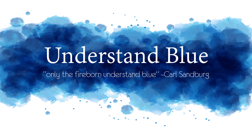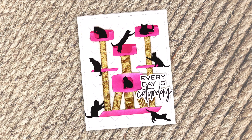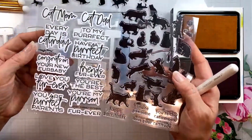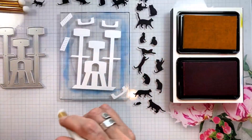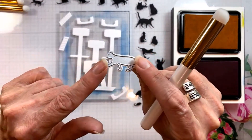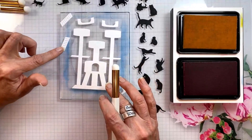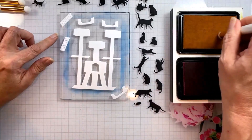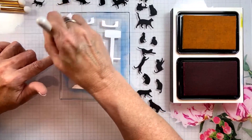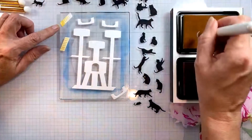Hey everybody! In today's video I'm going to show you some really fun non-stitching things that you can do with embroidery floss and this adorable cat themed bundle. This die is going to be the centerpiece, it's a cat tower, but I'm also going to use the little dies that go with the stamp set to cut out a bunch of black cats. I'm going to show you these two pieces that I'm actually not going to use — I'm replacing these with embroidery floss — but I wanted to show you how they work.